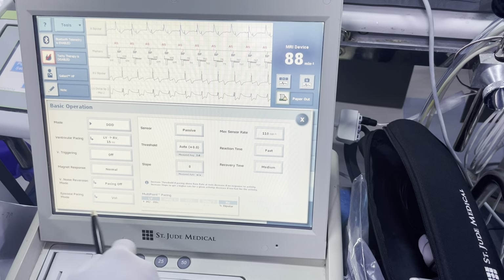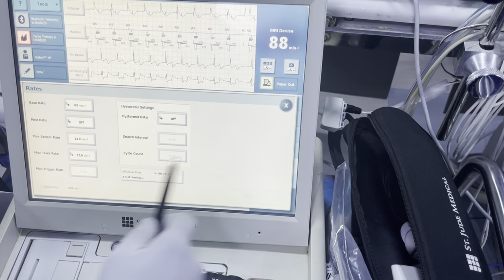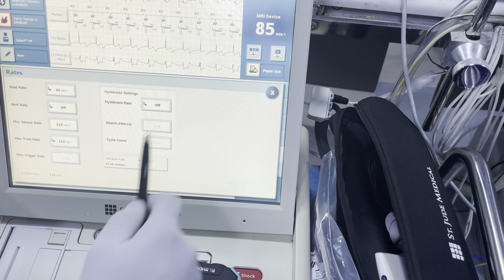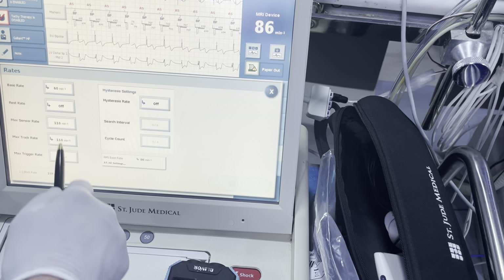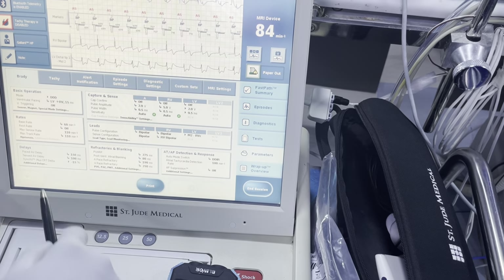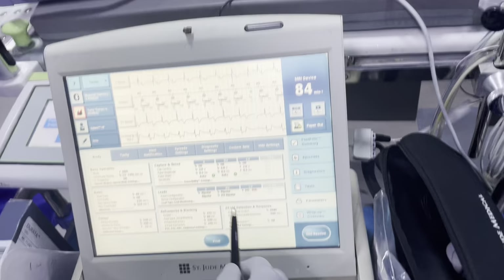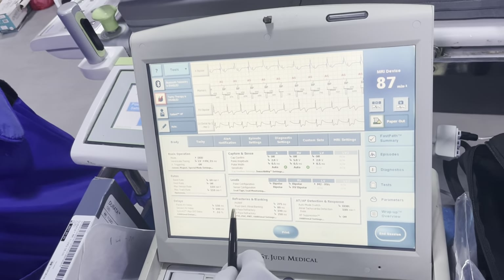Episodal pacing mode — leave that VVI. We're not running any kind of sensor right now. The patient seems to be pretty chronotropically competent, so no need to change that. Base rate at 60, max sensor rate — the patient is 71, so we can play with the sensor rate a little bit but these are probably fine for now. Paced AV delay 150/100 — we can play with that as well, but we have Sync AV running so there shouldn't be any issues there.